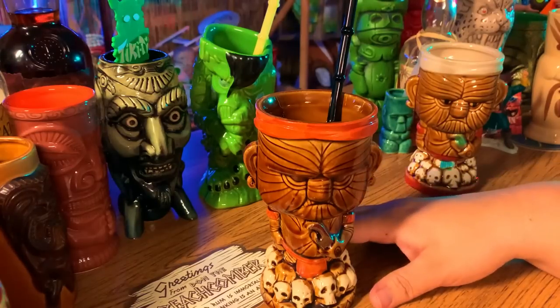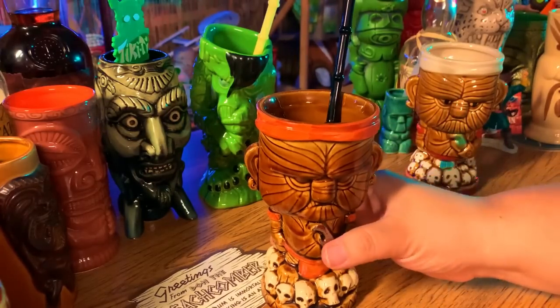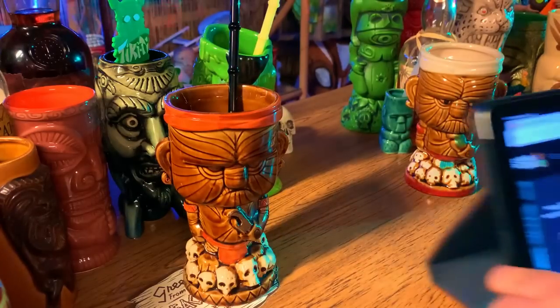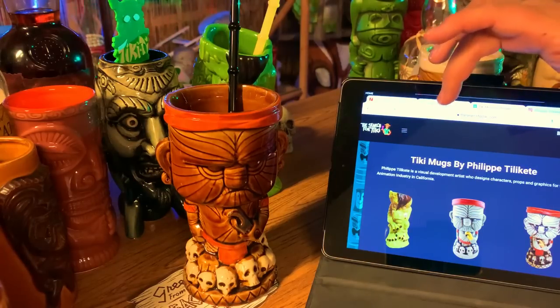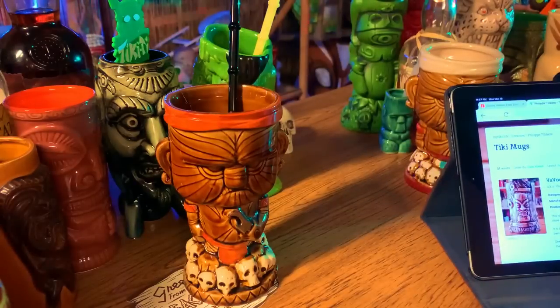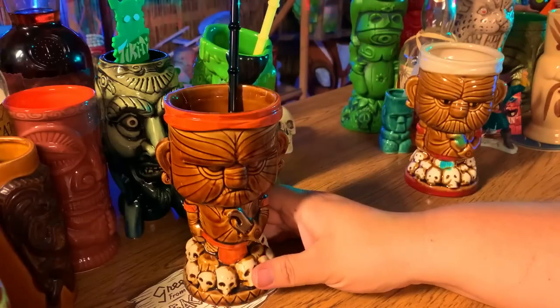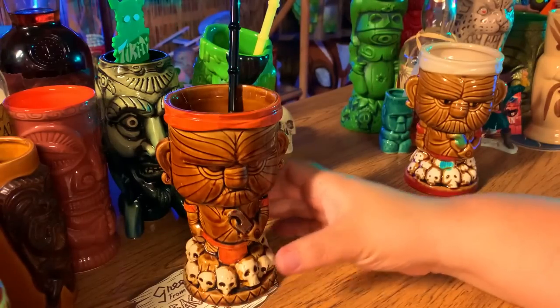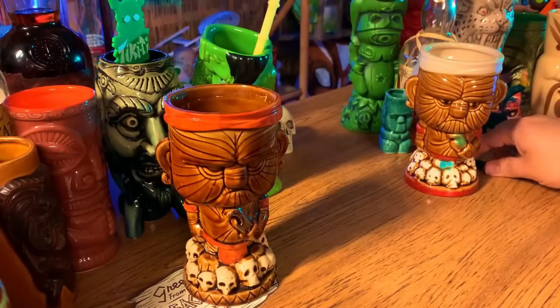Philippe gave me the cool backstory on the headhunter mug. What I really should have done first is my research. Check out The Search for Tiki — you can find so much information there. Another great site is MyTiki.life. Also join the Facebook groups — Tiki Don has a great trading group called Tiki Don's Mug Trading Madness. Educate yourself, because it makes a big difference.